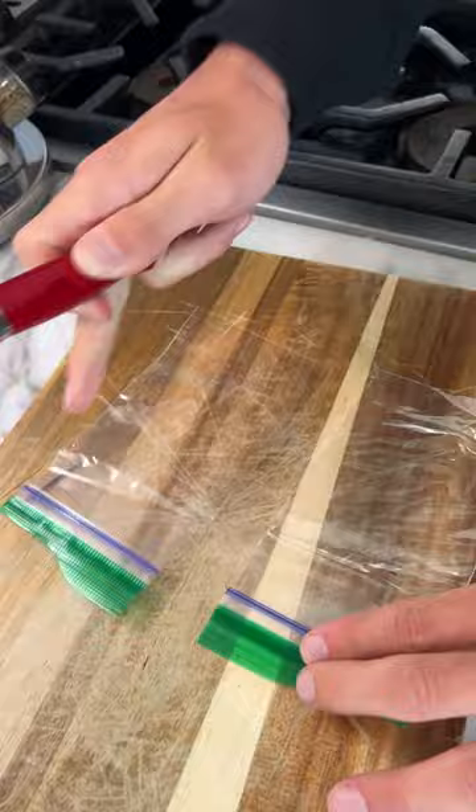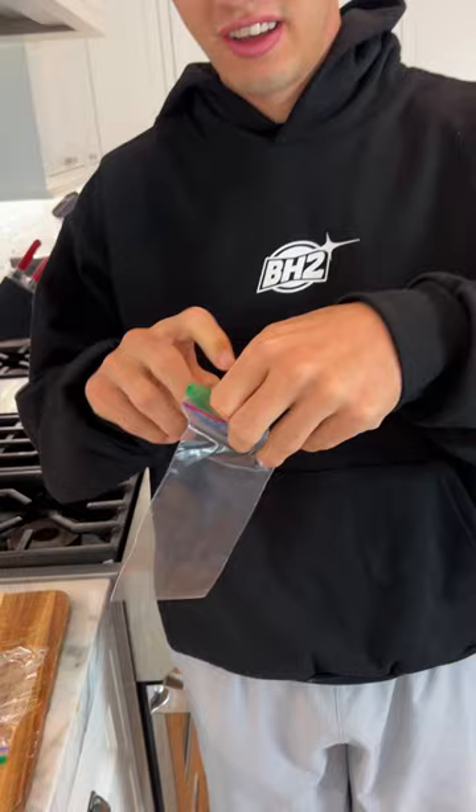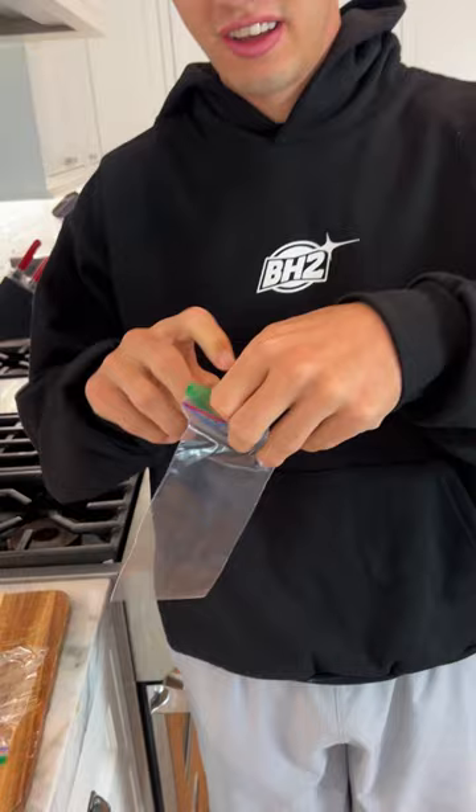Now the moment of truth — does it actually work as two individual ziploc bags? Oh, look at that, it holds air! That is so cool, it actually works!